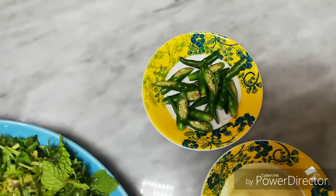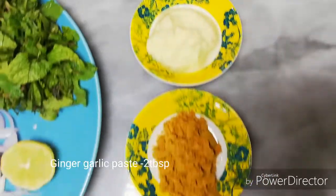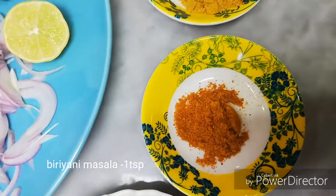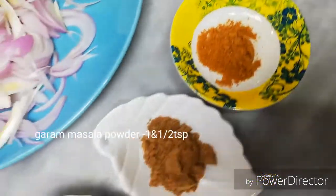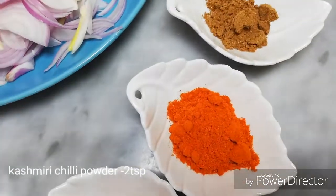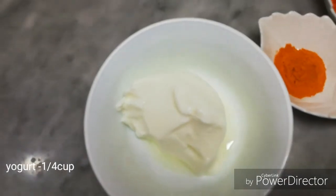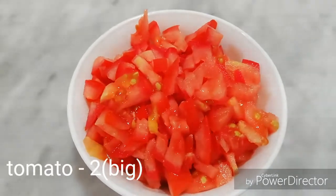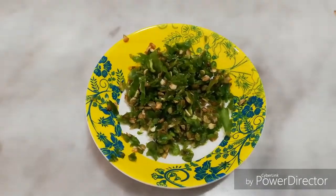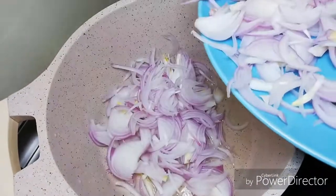Add 2 tablespoons of ginger garlic paste, 1 teaspoon of turmeric, 1 teaspoon of coriander powder, 2 teaspoons of spice, 1 teaspoon of masala, 1 teaspoon of yogurt. I pour and mix it all together.